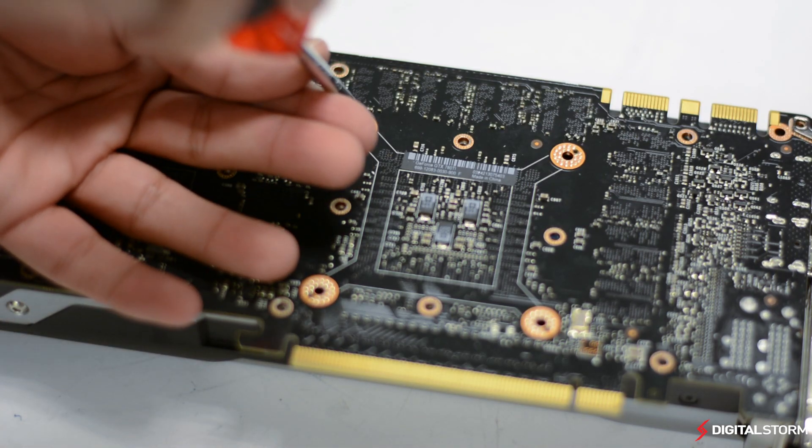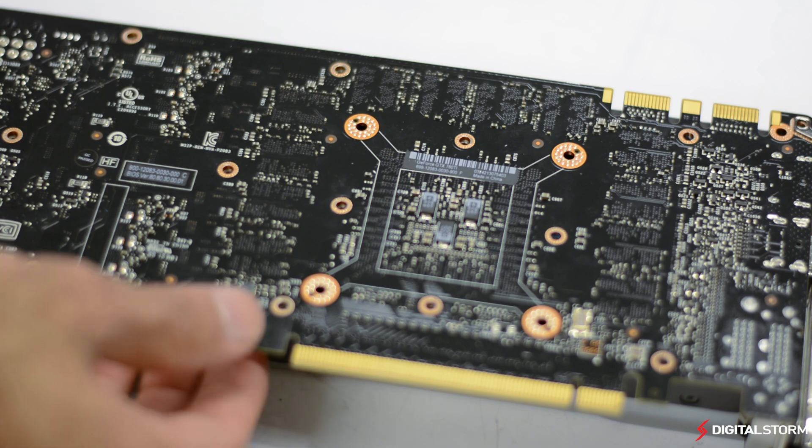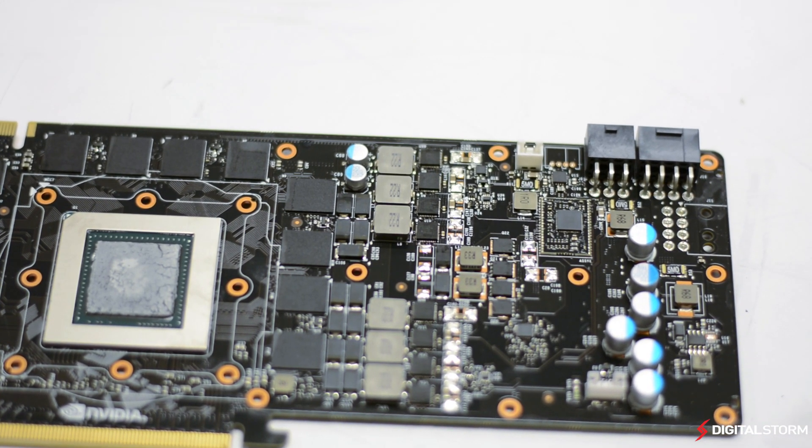After you have the cooler removed, you can go ahead and discard the old thermal pads if you have new ones available. Now that you have the GTX 780Ti in its bare PCB form, you can truly admire the complexity that goes into designing such a card.